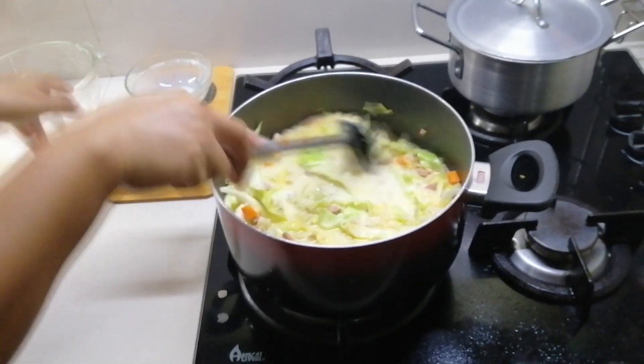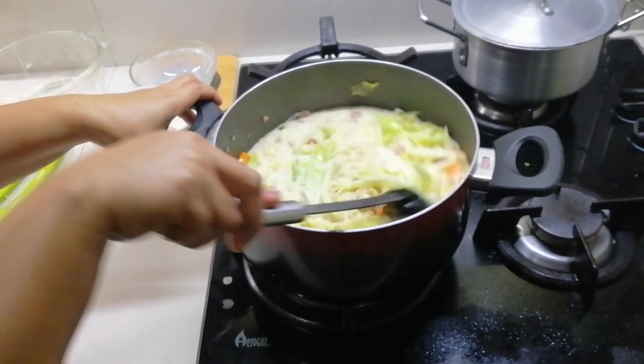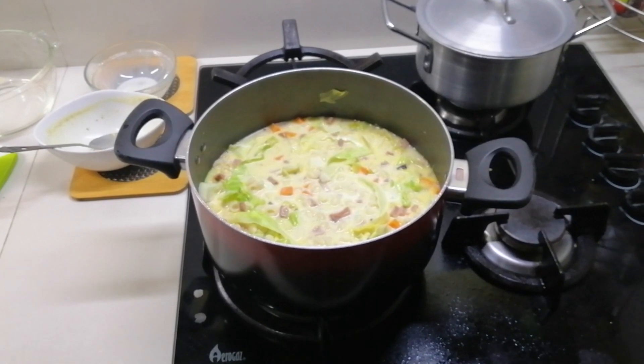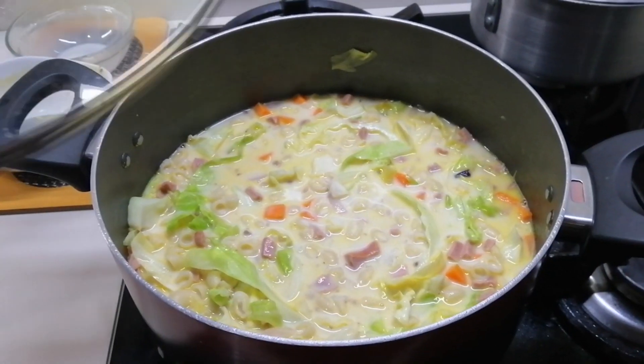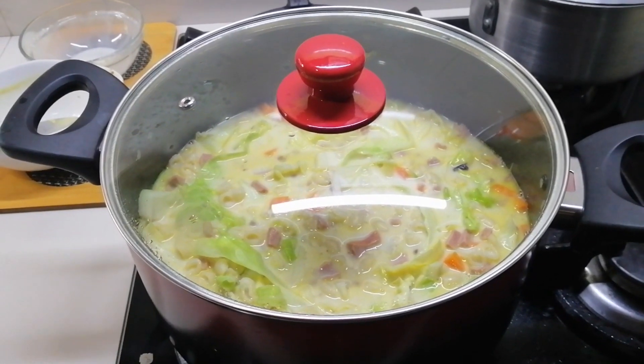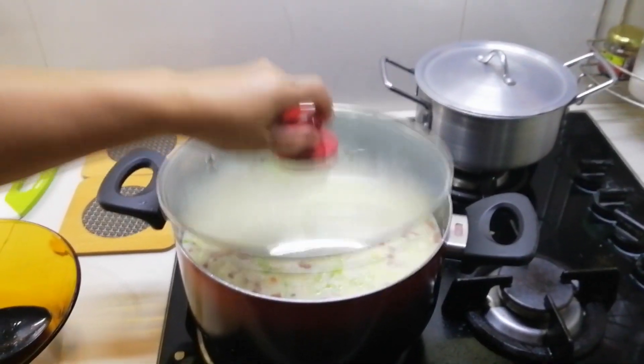Mix everything together well, then add salt to taste. Close the lid again for about three minutes — and our sopas is done! Now let's plate it.